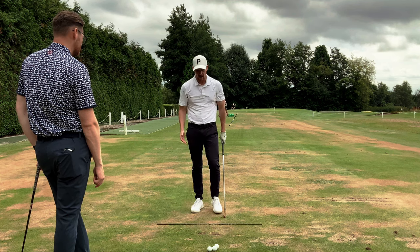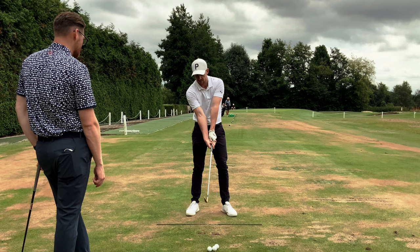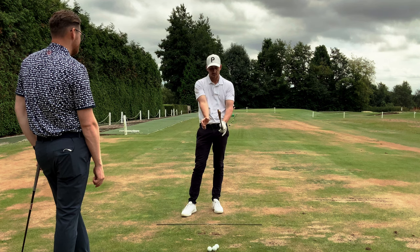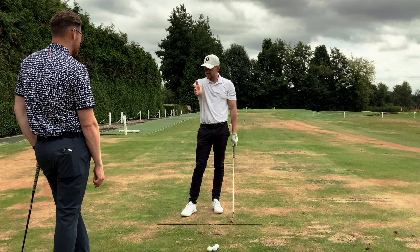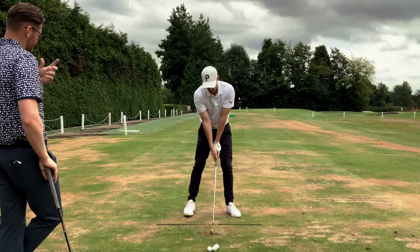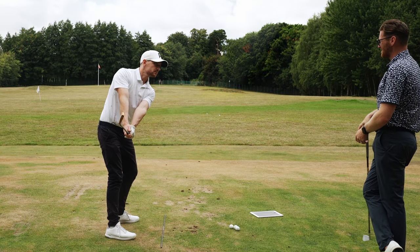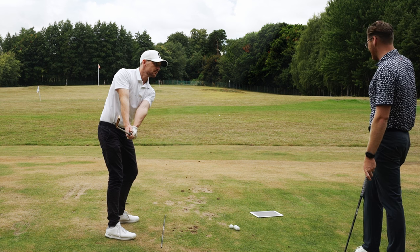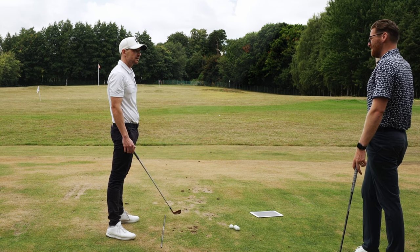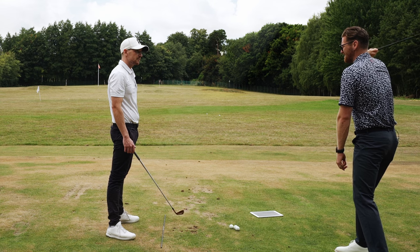Most players go all or nothing — either palm and arm crease out super strong, or the other way. What we see with the professional is there's actually a disassociation between the two. This gentleman needed to get the feeling of the elbow crease facing out while turning the palm down, so that when he actually took his grip it complemented the movement we were trying to get him to correct. That enabled the trail arm to fold better and get a little bit more flying.